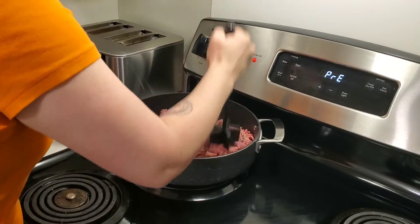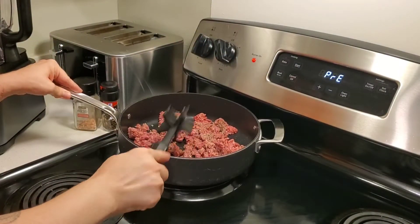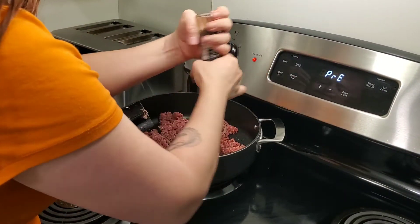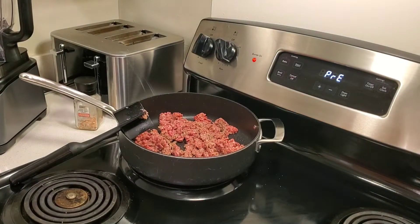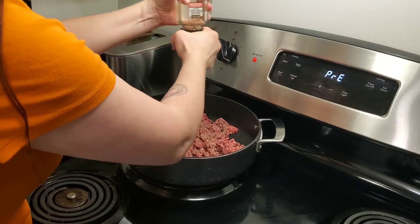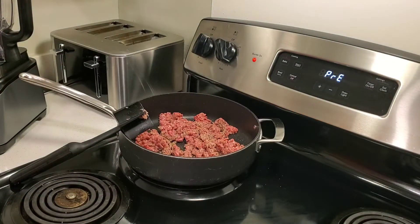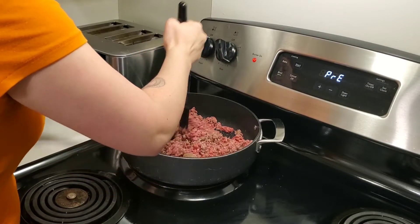I'm going to cook up some hamburger to throw in my sauce. I have a big 9 by 13 pan that I'm going to do with meat sauce. And then I'm going to do a smaller pan with no meat sauce because Giselle doesn't like hamburger. So I'm going to make her her own special pan. For filming purposes I'm going to go ahead and make the extra pan without the meat sauce so you guys can see both.